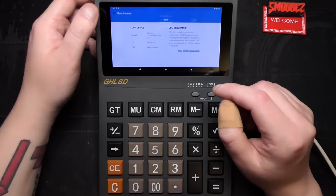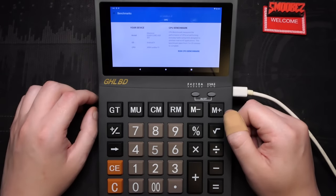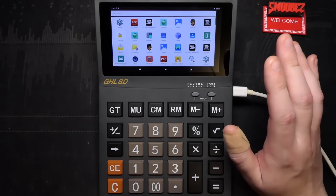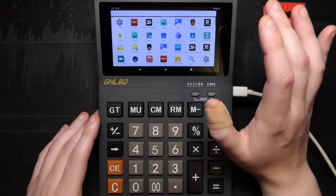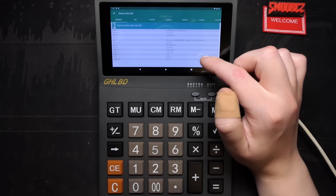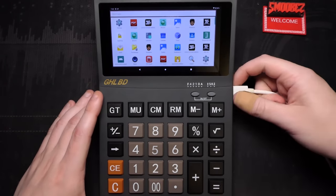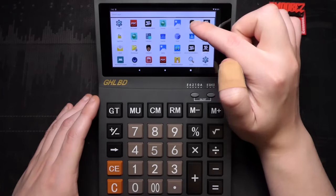It's now 9:40pm and Geekbench crashed. I think it's because there's no default browser on this, which is required for Geekbench 5 to display scores — so that was a waste of time. Now let me check the specifications before gaming, just to double check everything. Allwinner quad-core A50507 with a 1280x720 display — not bad for this. One gigabyte of RAM and 8 gigabytes of storage. The other app also crashed. Let me try the second application — there we go.